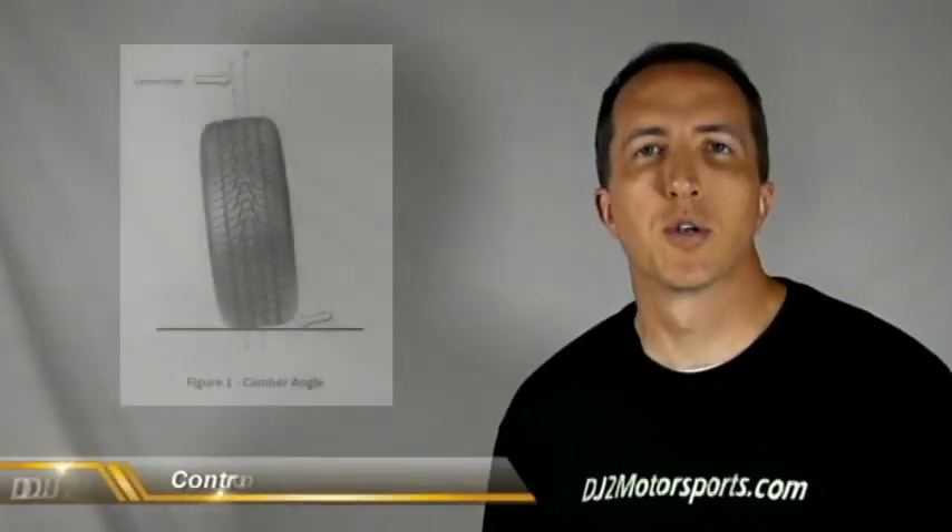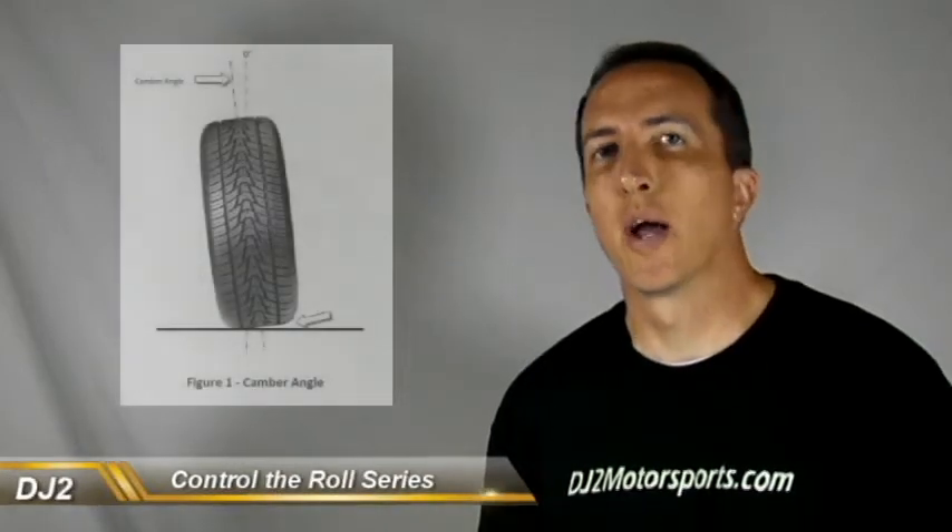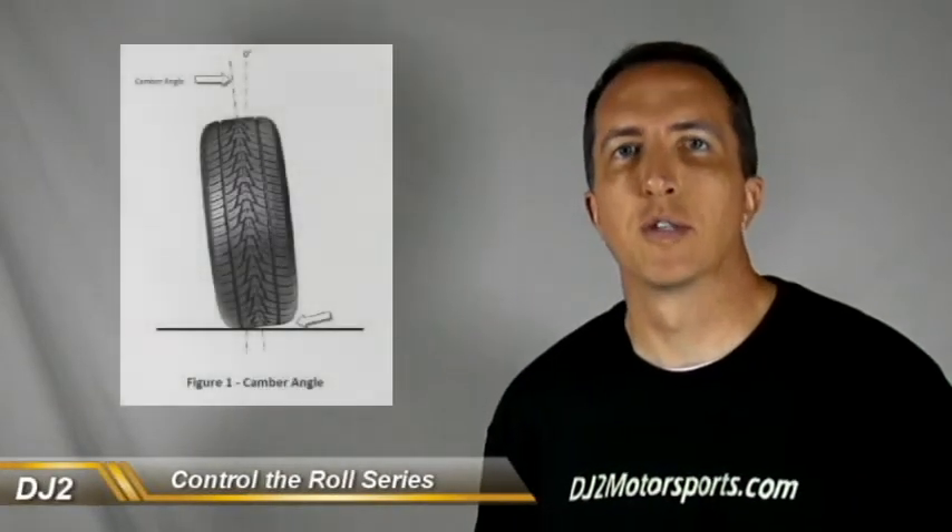Welcome back to the video. In this video we're going to talk about how the temperatures can show you how your camber is set up on your front tires.